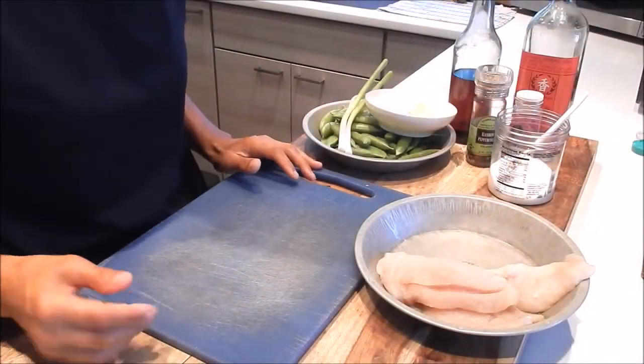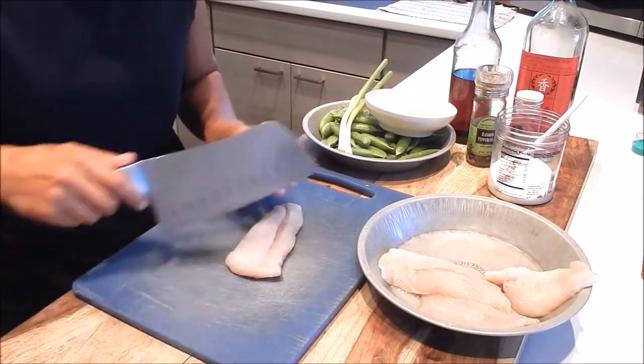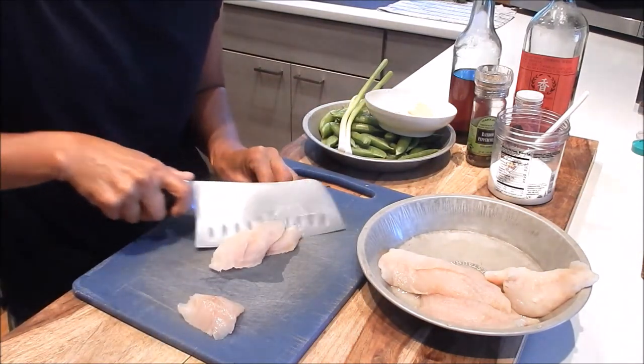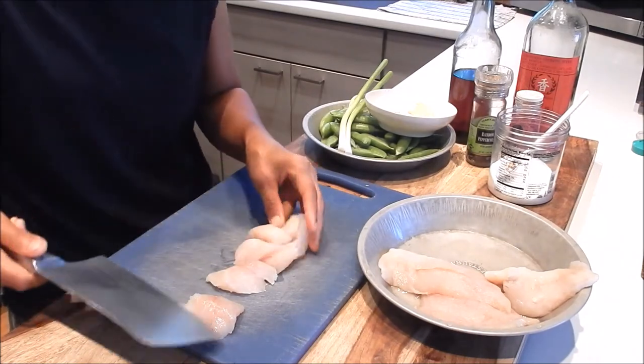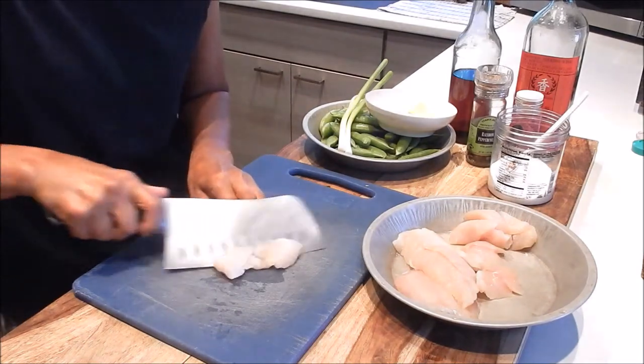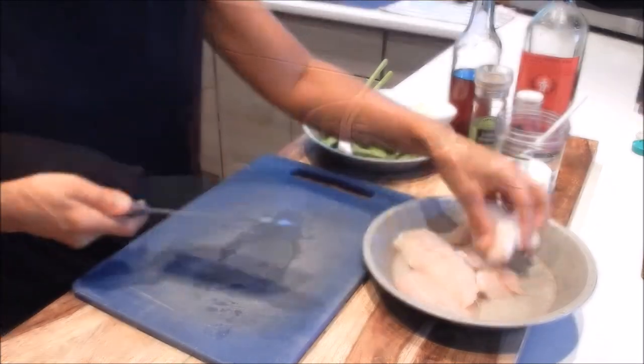Now for the prep, let's begin with slicing the fish. We're going to cut some thick slices. If you cut it too thin, it's going to break up when you're stir-frying it. Just cut it at an angle — about 1 inch slices.